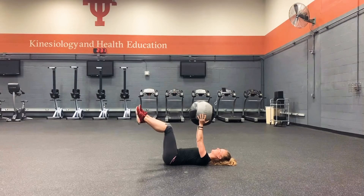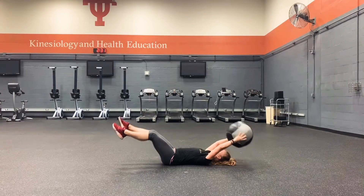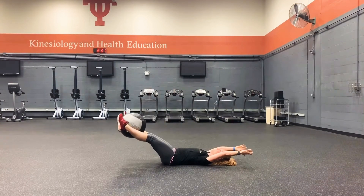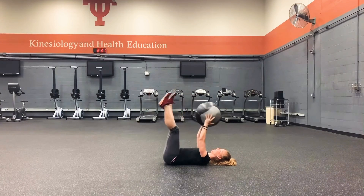Dynamax ball transfer. On your back, start in dead bug position with the ball in your hands. Extend your arms and legs out at the same time, then transfer the ball in the middle.